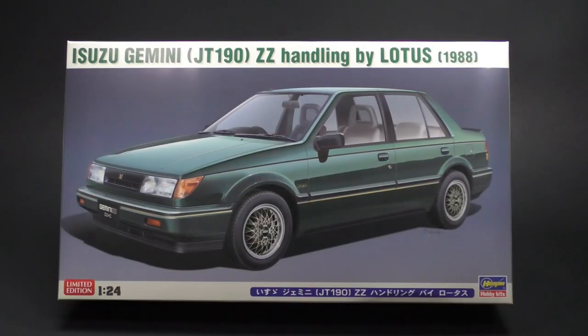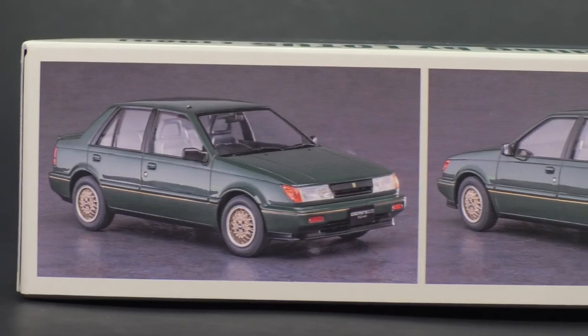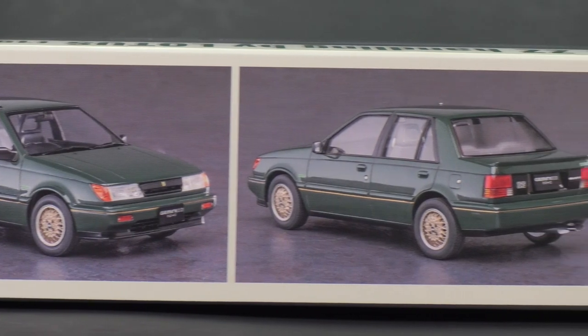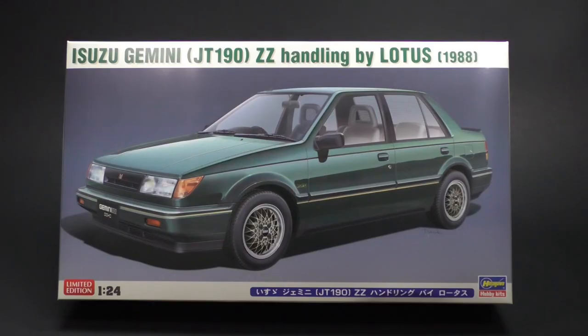Hey everyone, welcome into another What's in the Box. Today we are taking a look at the 1988 Isuzu Gemini JT190 with the ZZ Handling by Lotus edition from Hasegawa Hobby Kits. This is going to be the second variation of this tooling, so it's just going to be a couple of new parts — mainly the wheels and some new decals — and that's what I'm going to focus on in this video.